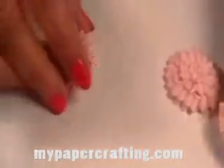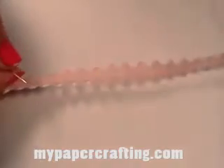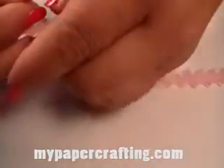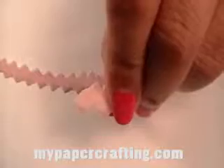Let's get started. I have a piece of the rickrack and I cut it approximately 12 inches in length. When I cut the edges, I cut them on an angle — both edges. That will help with the process of making the loops of the flower go a little bit quicker and easier.